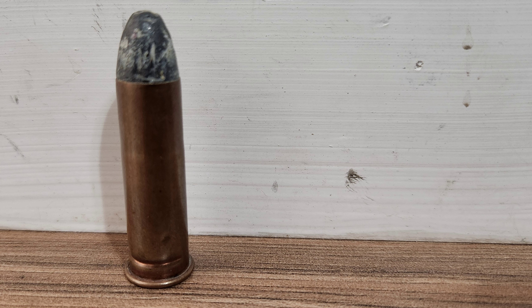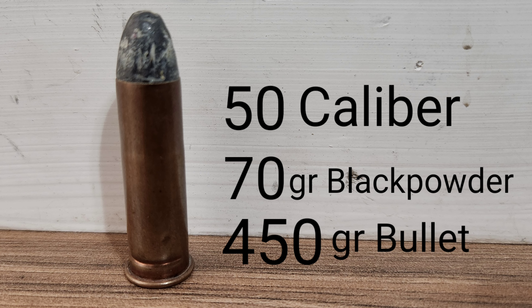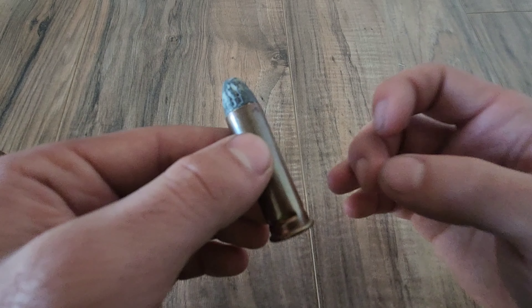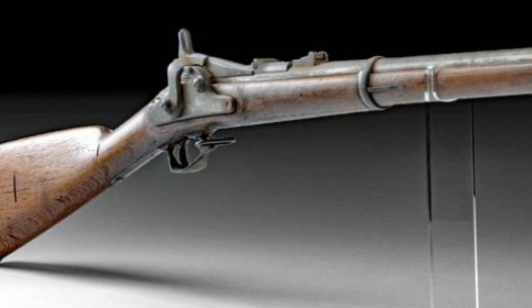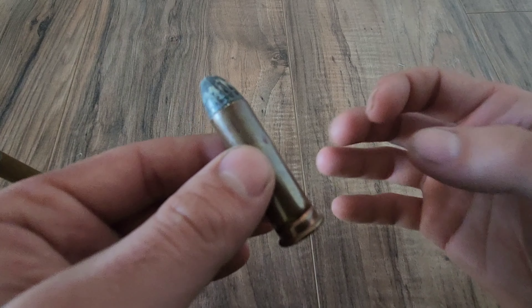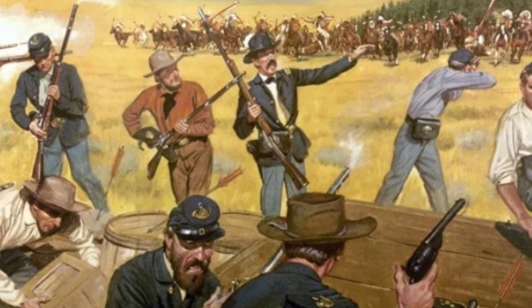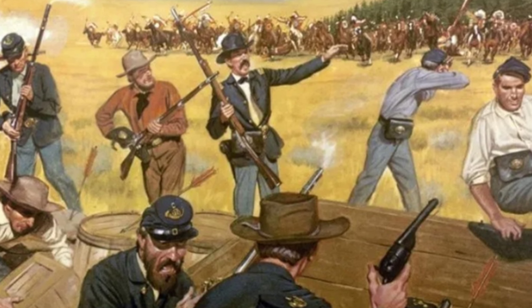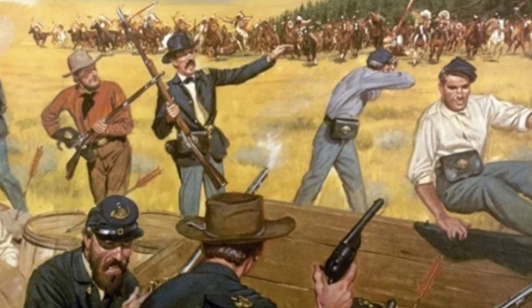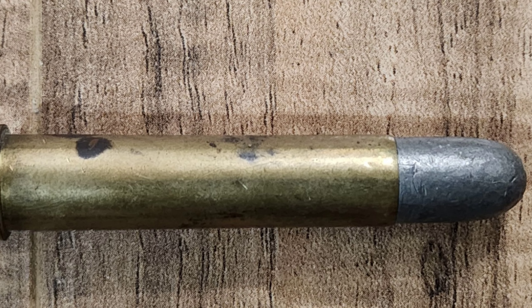The original iteration was the 50-70-450, which translates to 50-caliber bullet, 70 grains of black powder, and 450-grain bullet weight. They would also make lighter carbine loads such as the 50-45-430. The main rifles chambered for the 50-70 would be the Springfield trapdoors, though plenty of others like Remington's rolling block also received a 50-70 chambering. The 1866 trapdoor saw its first major use at the Wagon Box Fight, where 26 soldiers and six civilians were able to fend off a massive Indian force of a couple hundred with relative ease.